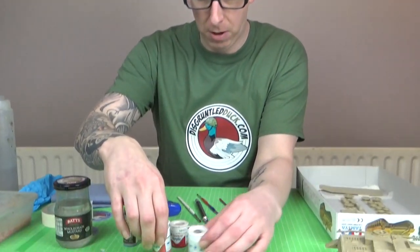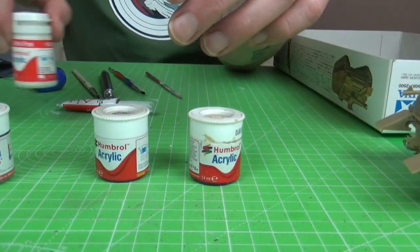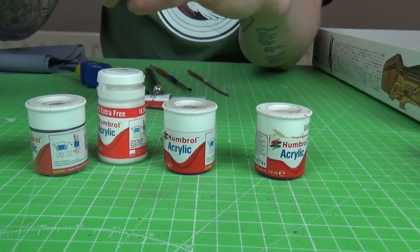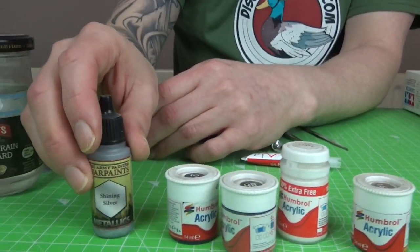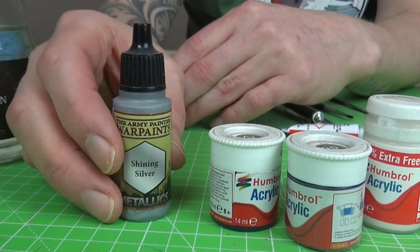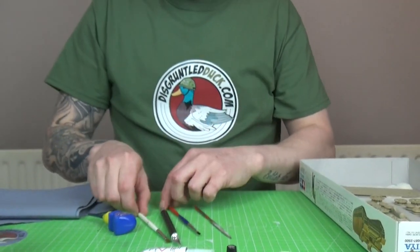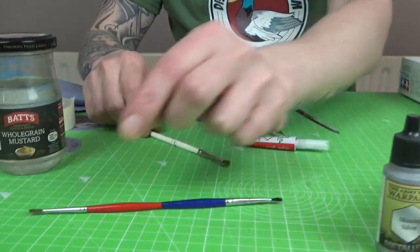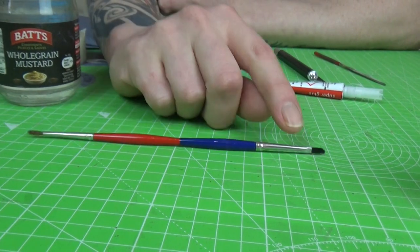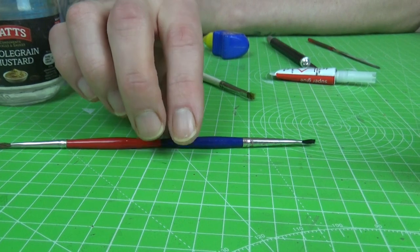We've got a few Humbrol paints which I showed off in the first video, and I have this Army Painter silver purely because I don't have a Humbrol silver and we're not going to spend money on something we don't need right now. So that's the paints we're going to use. I've got a selection of two brushes; the first brush is one you get in the gift sets - it's double-ended, there's a finer end and a thicker end. That's what we're going to do the majority of our painting with.